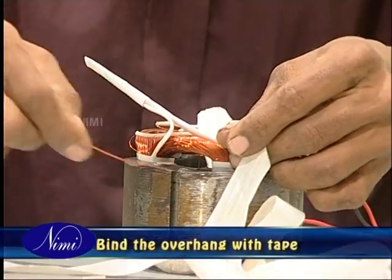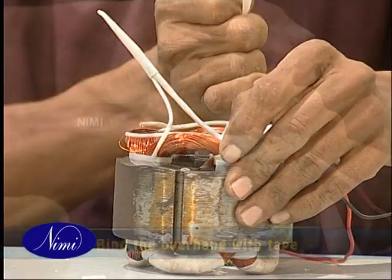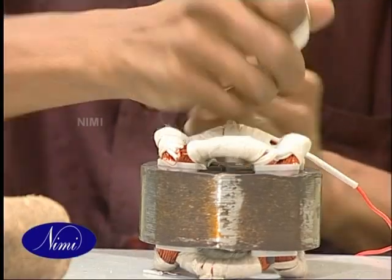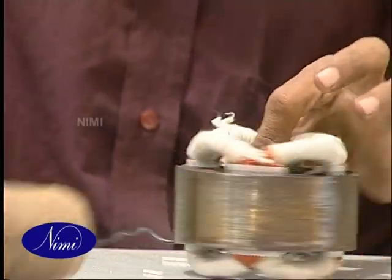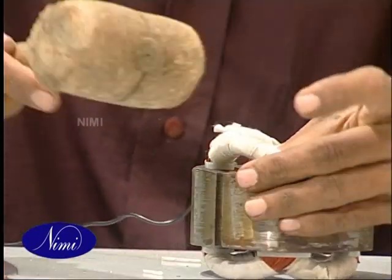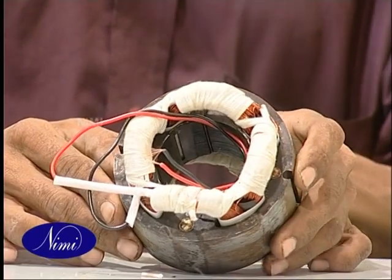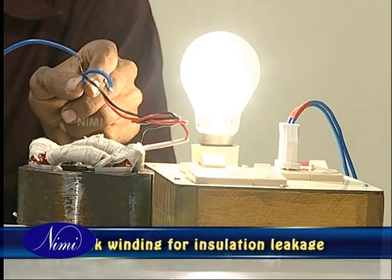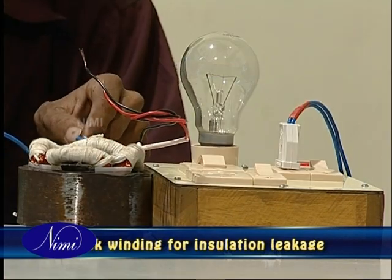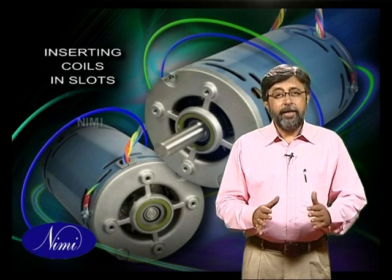Bind the overhang and end connections with the help of a binding thread or tape. Take care to check the dimensions of the overhang such that it is the same as in the original winding, so that the winding does not rub with the rotor. Then test the winding for insulation leakage, short circuit, or open circuit.